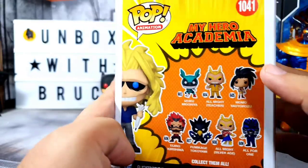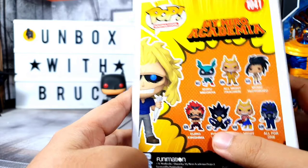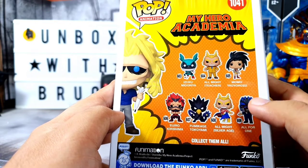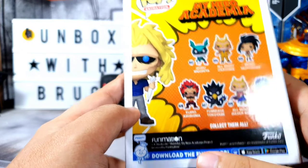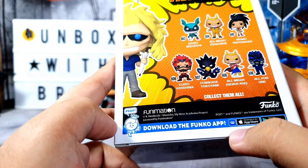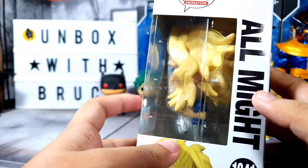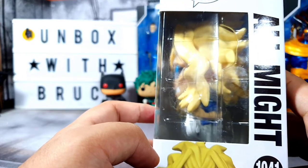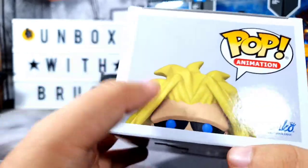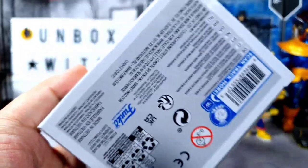On the back you have the Pop logo, the number, the My Hero Academia logo, and All Might, and then you have the other figures you can collect in this series — though these are actually older Funkos they released. There's also a blurb that says to download the Funko app. On the right side of the box we have the Pop logo and All Might, a window on that side, and on the top All Might is peeking out again with the Funko logo. At the bottom there's some legalese. So let's go ahead and open the box.